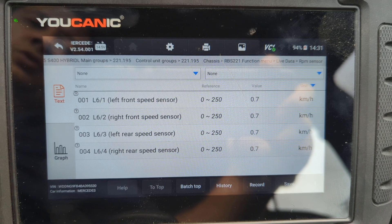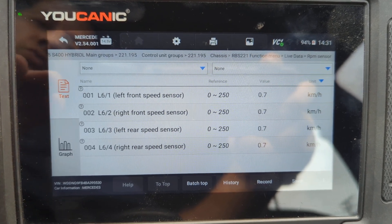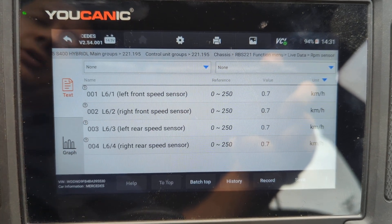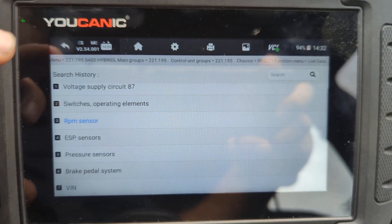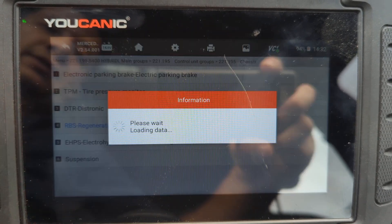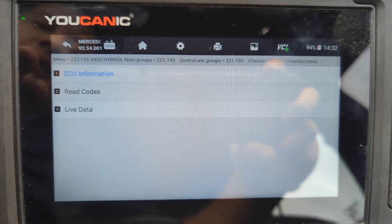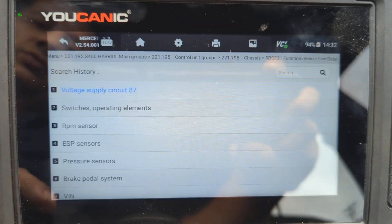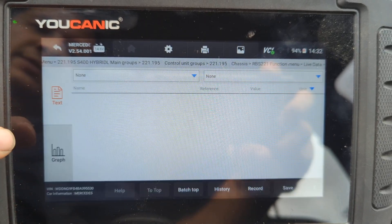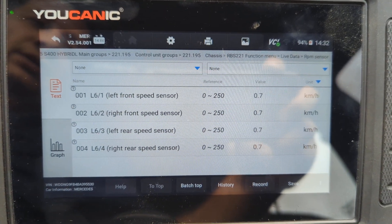That's how you go and figure out which wheel speed sensor is faulty: go to diagnostics, select your make, go to chassis, then go to ABS — or it might say stability control, or in this case RBS. Once you select that unit, if you get no communication with what you know is your ABS control unit, then that control unit is defective. Then go to live data, RPM sensors, and you can see the speed values for each sensor. Thanks for watching Eukanic, where you can be the mechanic.